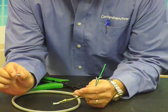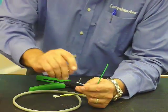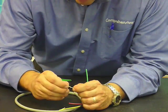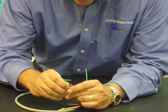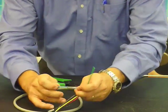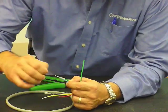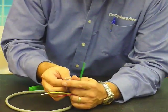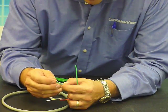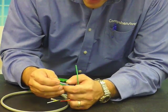Take your crimp sleeve, which you'll notice is the same as the two-piece, but a lot smaller because we are using a mini coax. What you're going to do at this point is slide it right over the cable and onto the jack of the wire. At this point, take your center pin and slide it over your mini coax center conductor.